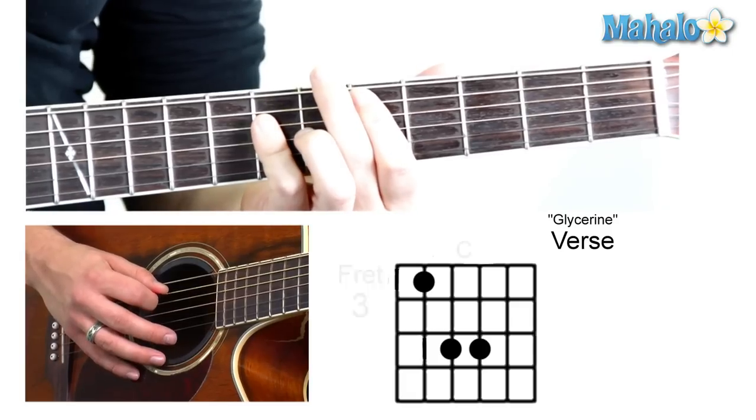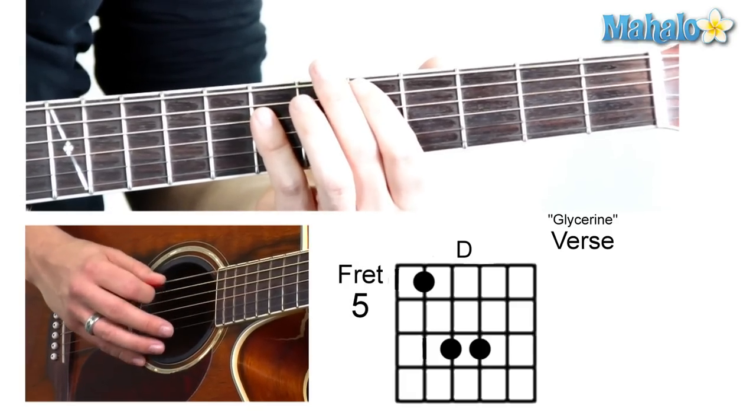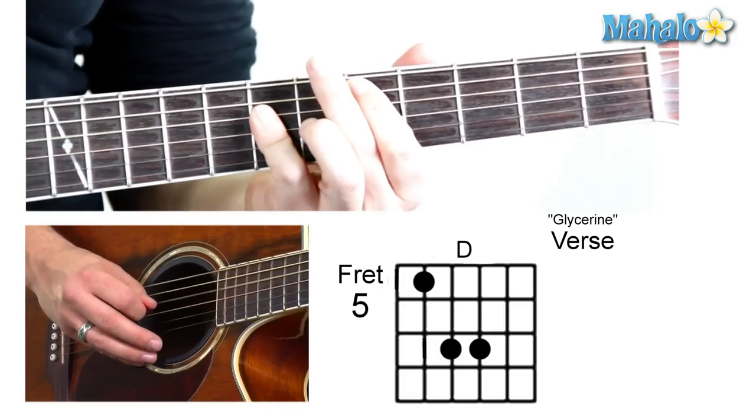Then we're going to scoot it up to a D on the fifth fret. So it's mute, five, seven, seven.